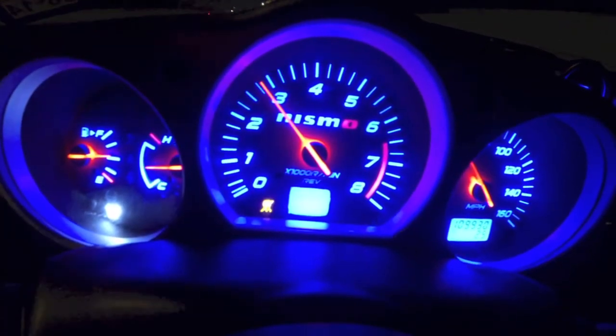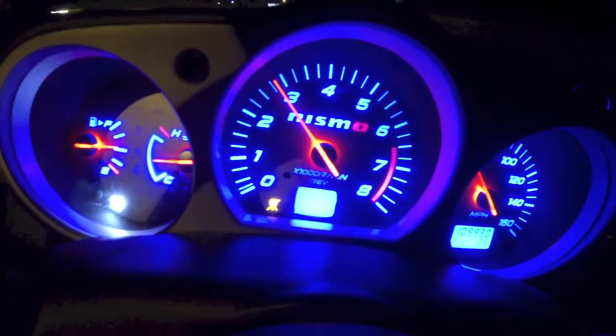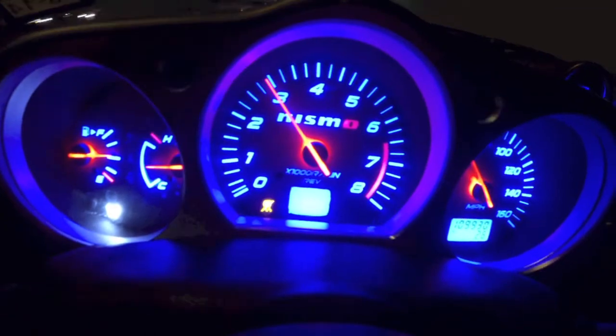Well this thing is just extremely bright — it is just bright. Let's dim it down if I can do this without...